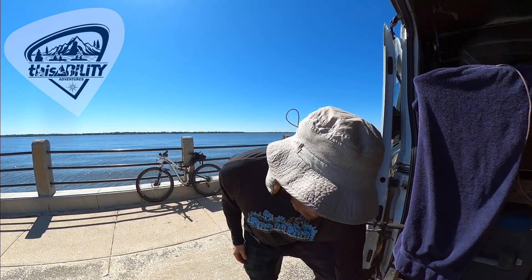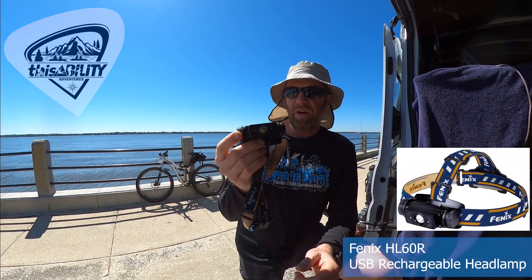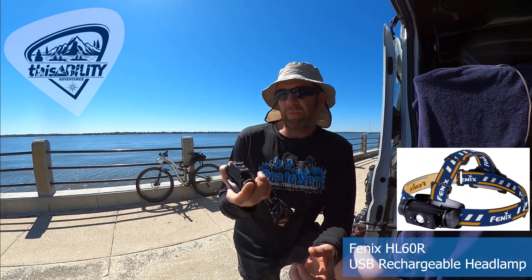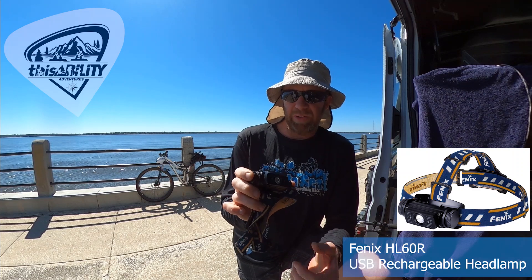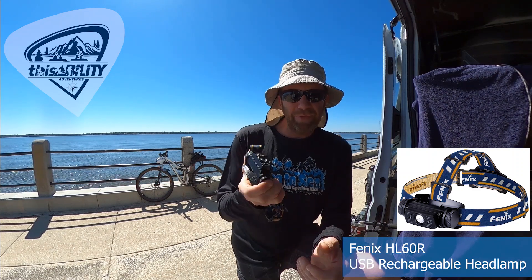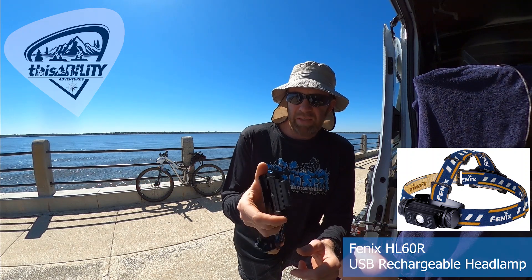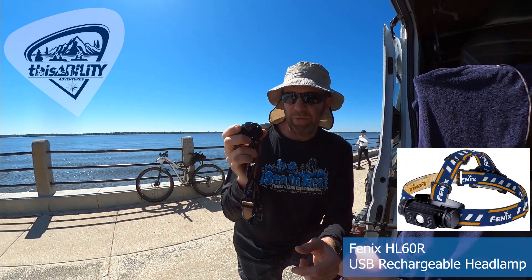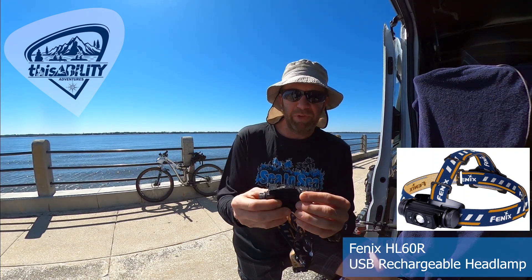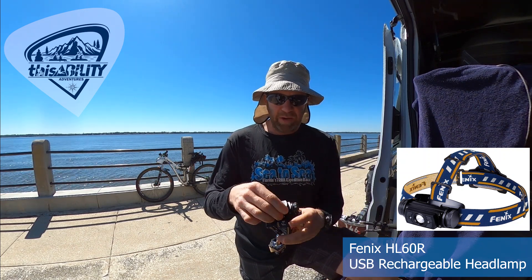Let's start with headlamps. The one we used during this race was the HL60R. It's one of their older lights but a real workhorse. It's $75 on the website, weighs 4.3 ounces — which is a bit heavy — but it's metal, rock-solid, and waterproof. It has 950 lumens and six modes. One thing I really like is it has one button, so you just cycle through without figuring out which button is which. You can charge it via USB or just pop the battery out, put a new one in at the TA, and you're ready to go.